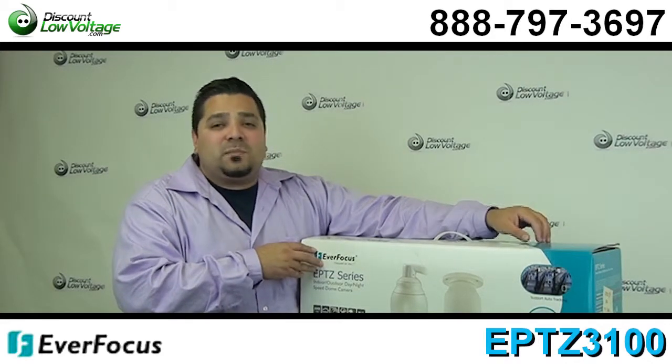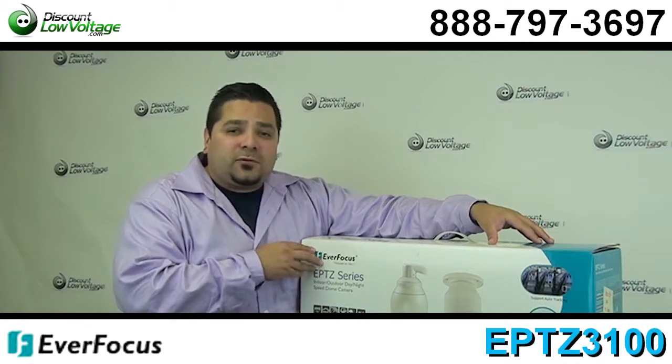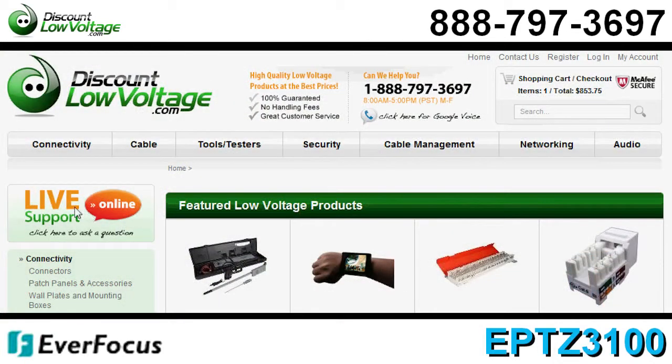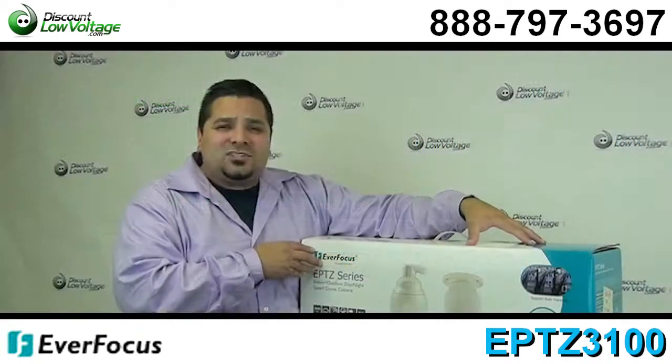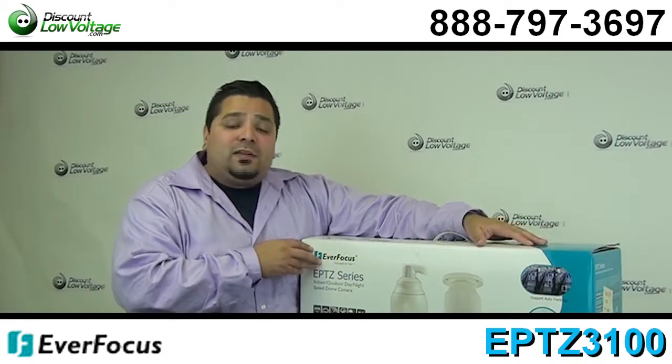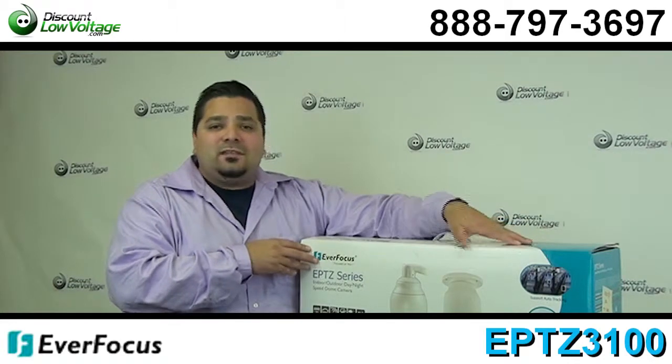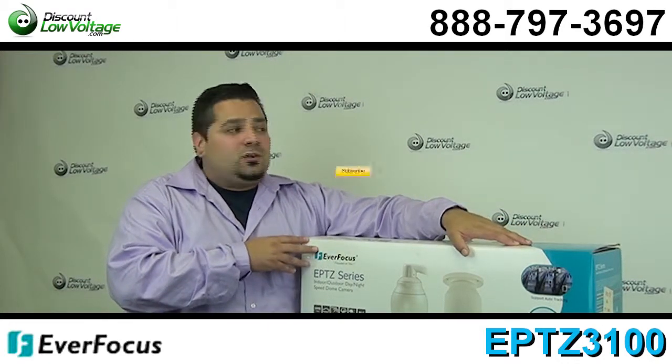You might want to check out the data sheet to make sure that this camera is going to work best for your application. You can also order fiber jumpers, patch cables, data cabinets, anything networking online. And if you have any other questions, call us. The number is 888-797-3697, and don't forget to subscribe.